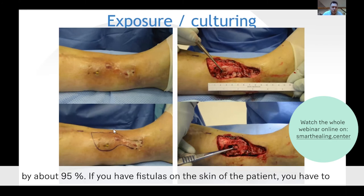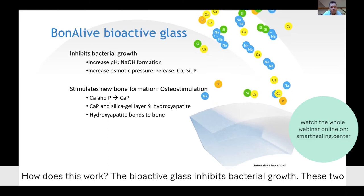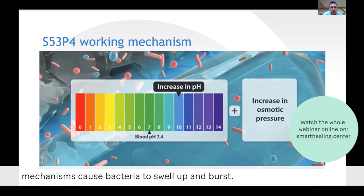How does this work? The bioactive glass inhibits bacterial growth. These two mechanisms cause bacteria to swell up and burst.